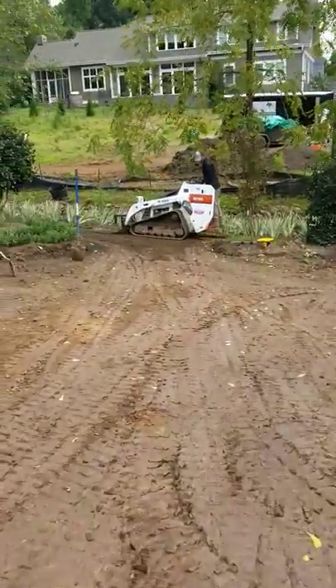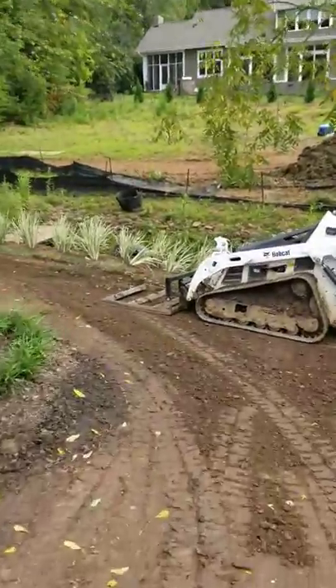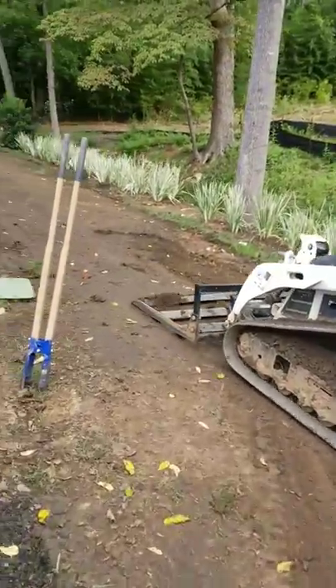We'll put that down and then we're going to put seven pallets of sod down. It's Saturday, it's an empty lot — we were blessed to work off of. Ian's still removing sod.